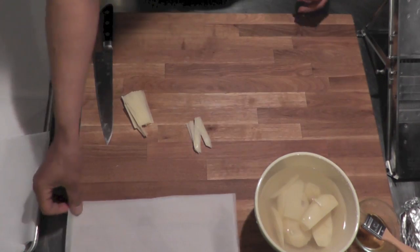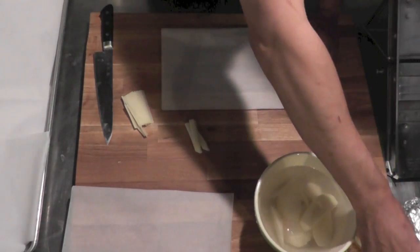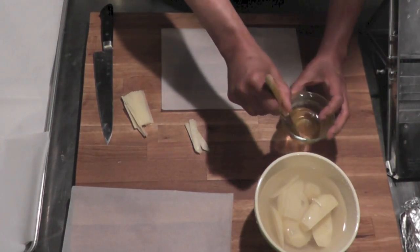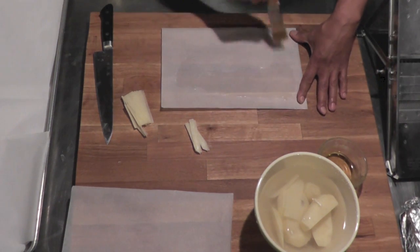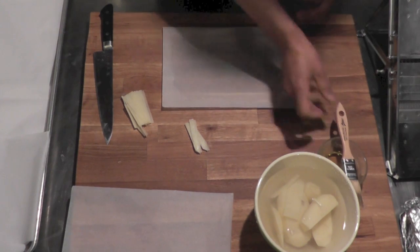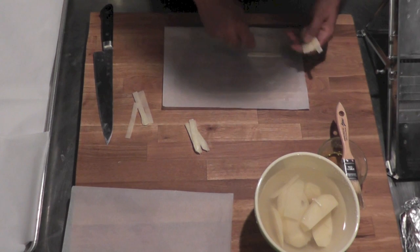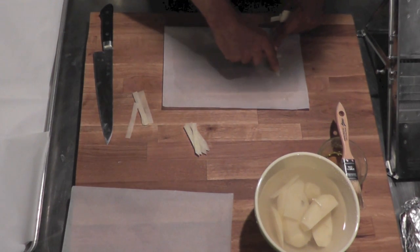I'm going to take a piece of parchment paper like that, put it here, and oil it — brush some oil over it. Now I'm going to take a piece of potato and place them like that. I put one here and I put my fans.